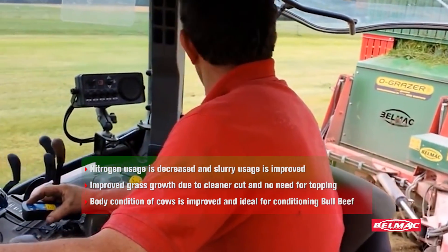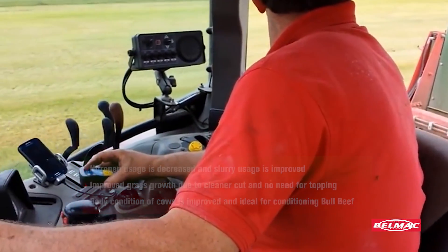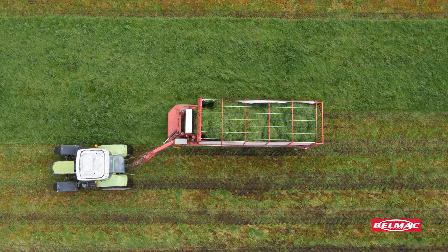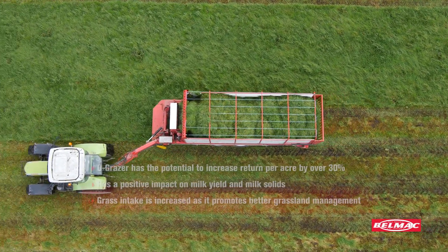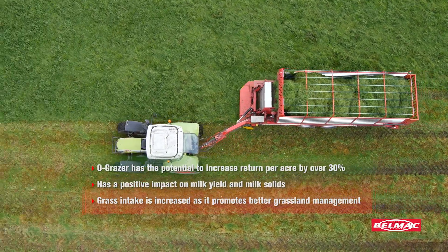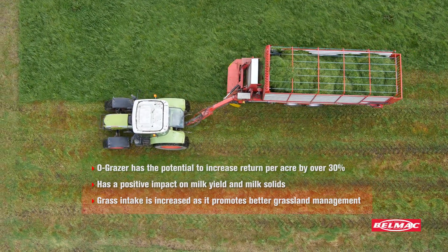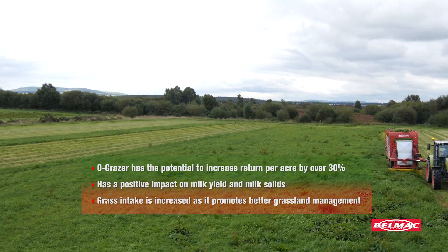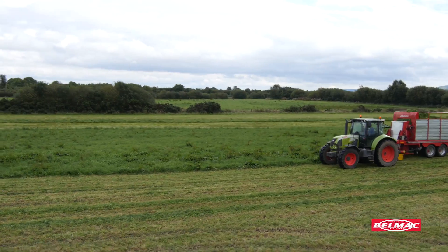When we began zero grazing we found that we could take 50% more stock in the same area of ground because we had no grass spoilage. We are currently growing all our grass from slurry with very little nitrogen usage, and our pH is at the correct index.